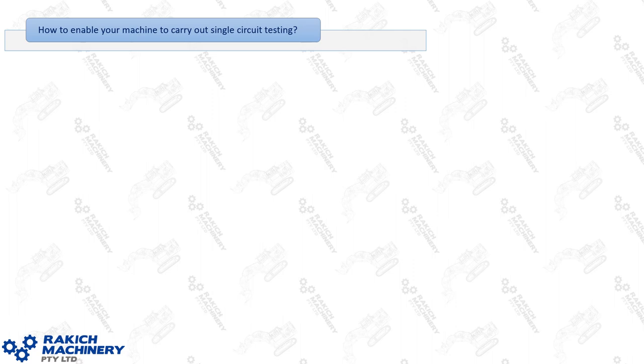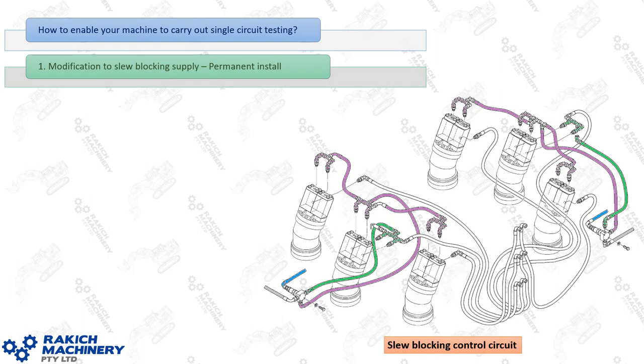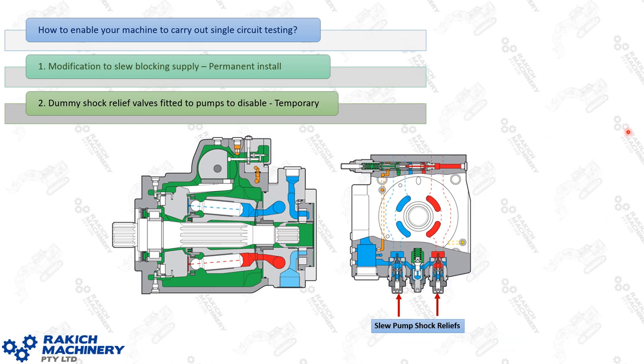To enable single circuit testing, you need a slight modification to the slew locking supply. The blocking pilot valves for front and rear motors use green hose and green fittings and are currently drawing only from slew circuit two — the mid motors. That needs to be modified. While conducting the test you also need four dummy shock relief valves for your swing pumps — the standard 400 bar shock relief valves on the underside of each pump, but with spools removed so they become open centre.